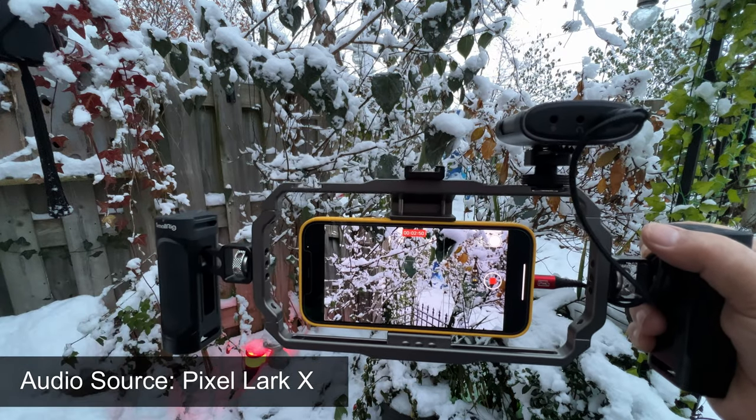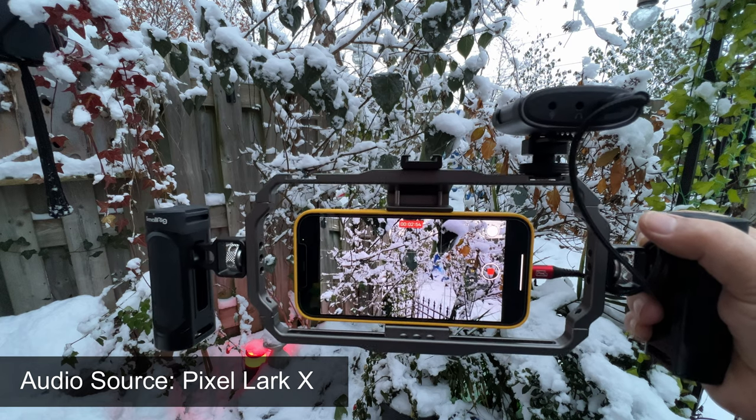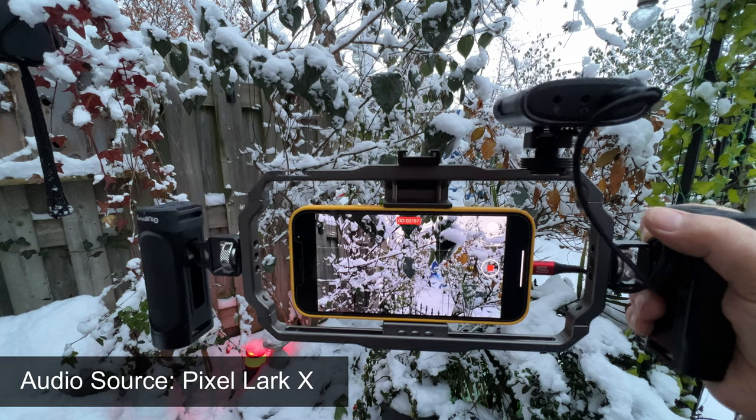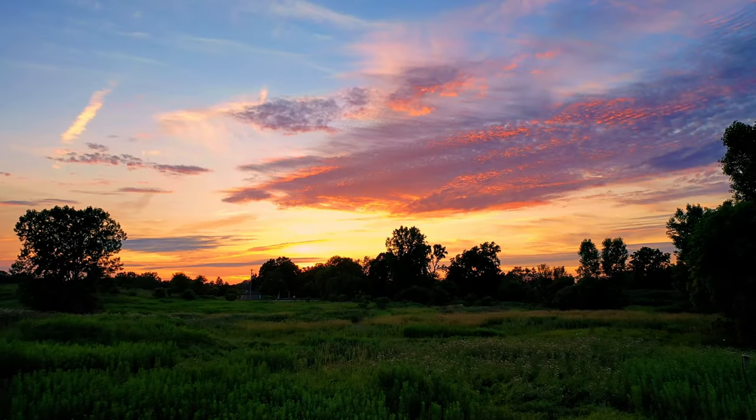Well folks, that's basically it for this review. Hopefully you enjoyed it and got some value out of it. Give it a thumbs up if you did, don't forget to subscribe to the channel so you don't miss any upcoming videos, and we'll see you in the next one. Bye.